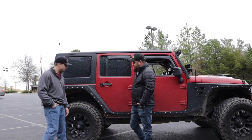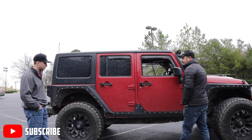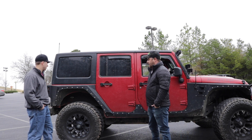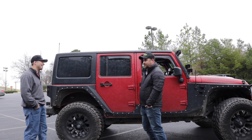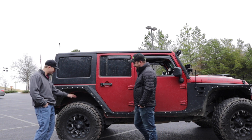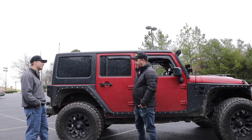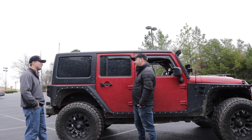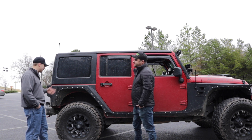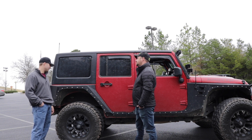So it looks like you have some armor right here and you've got the rear fenders. This is Smittybilt XRC body cladding as well as the rear Smittybilt XRC body armor. Have you scraped them up any yet? Yes — I've hit several trees and a few rocks and they're still there, some body damage. I know we talked about 37s — do you ever want to go bigger? I want to go 40s. That's the ultimate goal. Once I get the gears and the lift done, that's where I'm going next. We want to go to 40s too. It's going to make trail riding so much more fun.